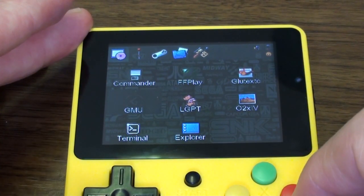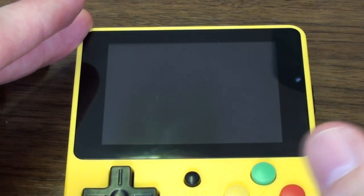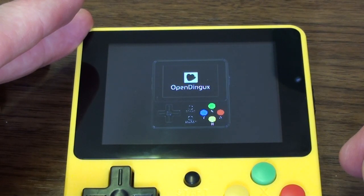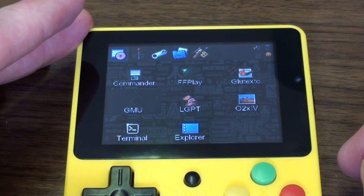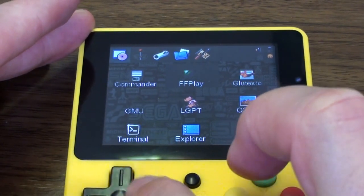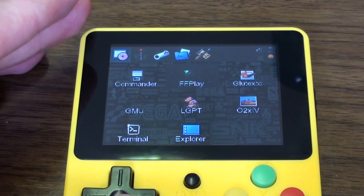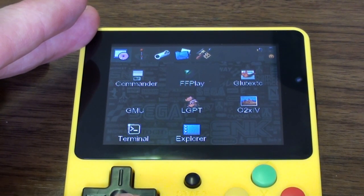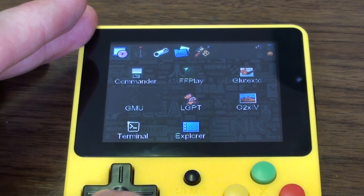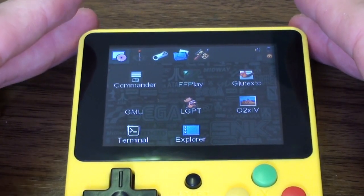It's going to look a bit squashed on your screen. It has a timer — it'll time out and turn itself off if you're not doing anything, though it seems a little unpredictable in how quickly it does that. You can adjust it in settings. There are various utilities — I only use a couple. FF Play is a video player; it works quite well. I've got a load of super-compressed films on the micro SD card.